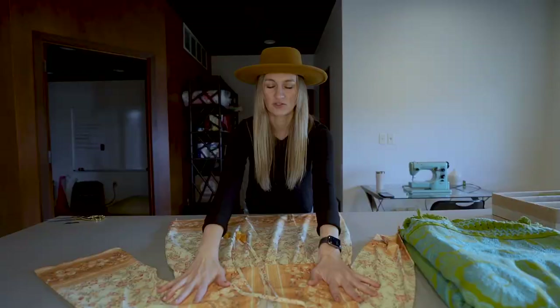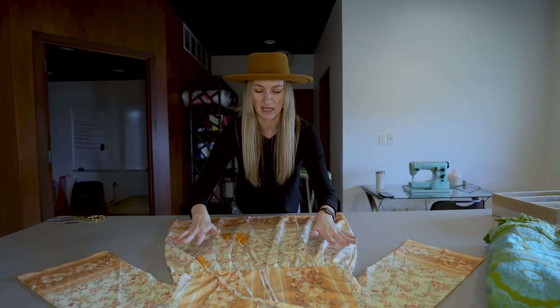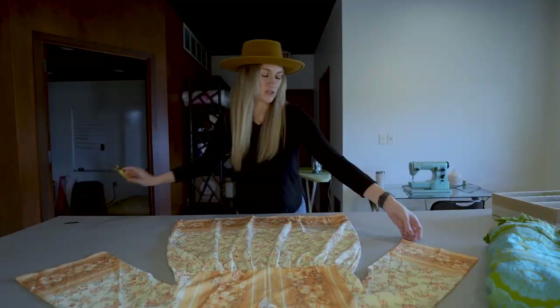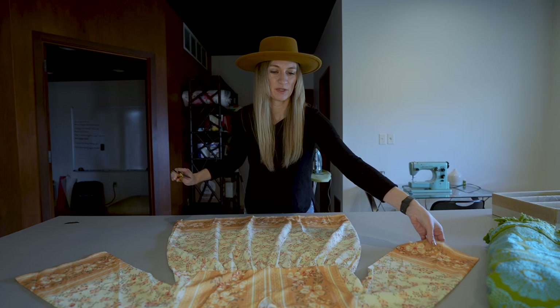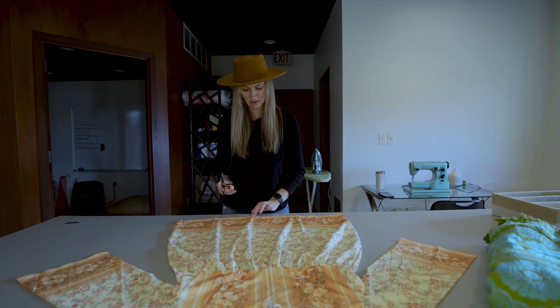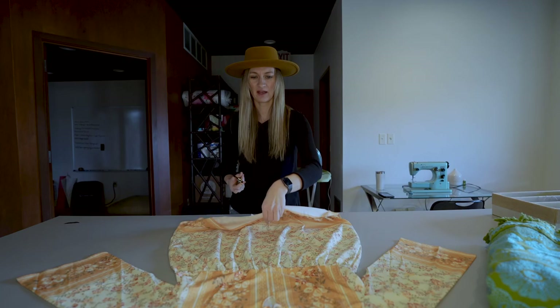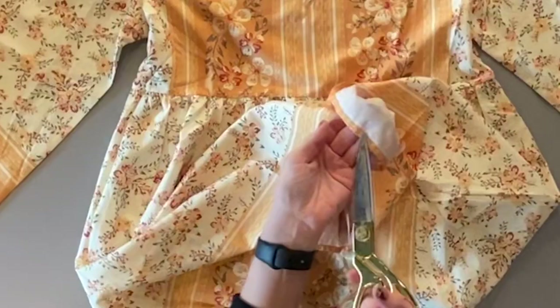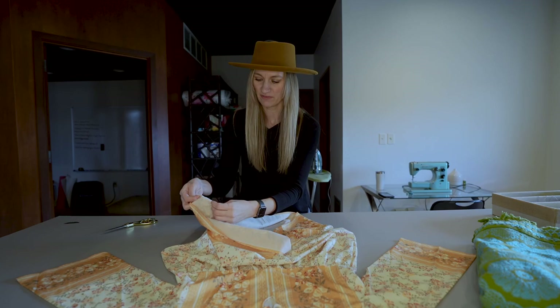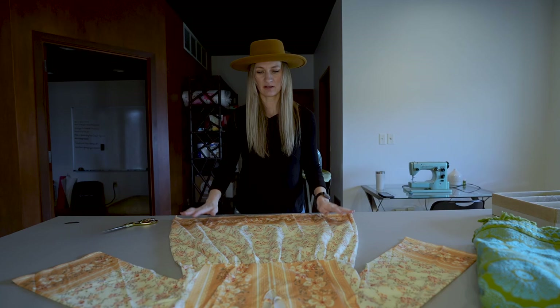I'm going to use this tunic dress to imitate the shape of the duster I want to make. I need to make this into a jacket, so I'm going to start by just cutting it straight up the middle. When you're deconstructing a garment to use as a pattern, there are a couple of things to keep in mind. One being your seam allowance — that's really important because different fabrics will have different seam allowances. This is a thin fabric so its seam is a lot smaller than what I'll have on this heavier weight bedspread, so I'm going to give myself a little bit of extra to take that into consideration.